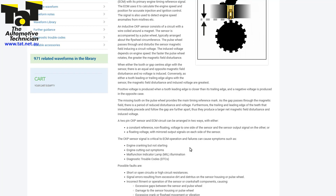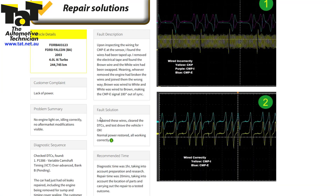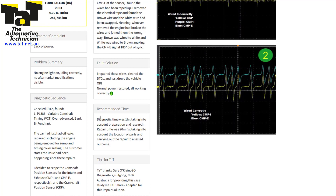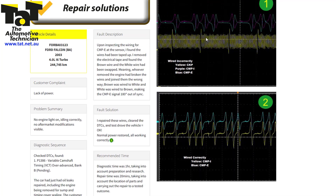We recently saw an interesting repair solution from technical team member Gary O'Rean. It was a BA Falcon with cam position sensor codes. The exhaust cam had a fault in the wiring and whoever repaired it previously had wired them the wrong way around, switching the wires over. Because it's a mirrored floating type, the PCM was receiving the mirrored signal of the exhaust cam instead of the actual signal, which was throwing our cam position sensors out.